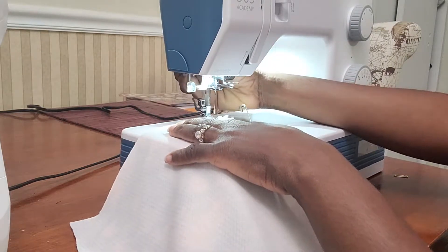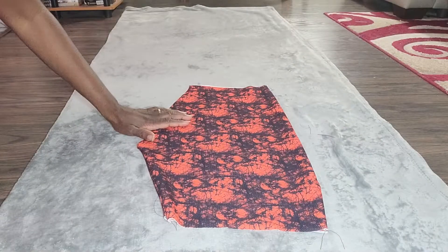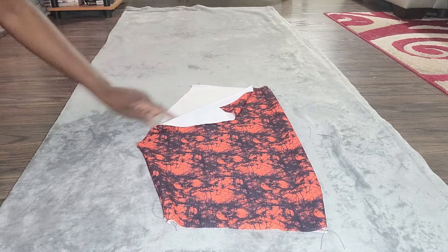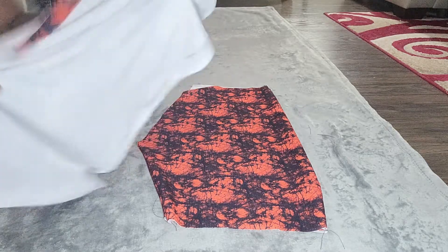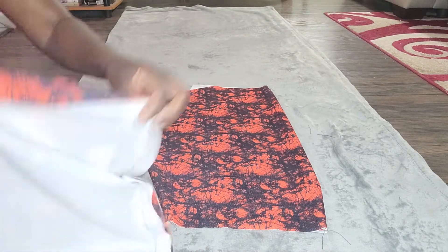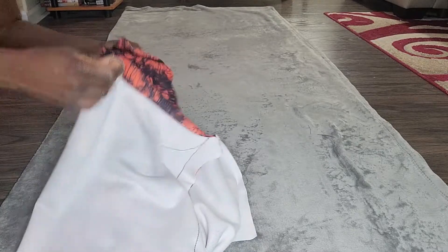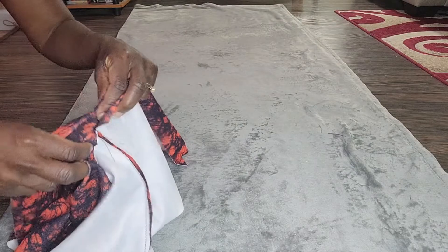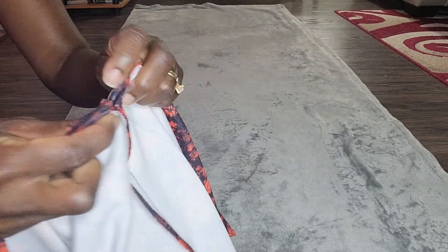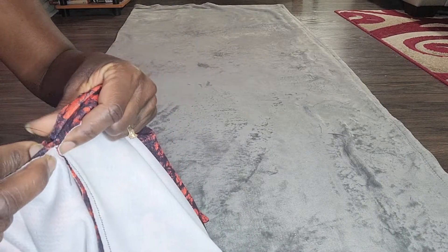Here is one of our legs — notice it's right side out. Here is the outseam and here is the opening. This opening will be used to join this to the other leg, which is inside out. I'm going to take one leg and stuff it inside the other leg, then match everything up. The goal is to match the inseam to the inseam — notice the right sides are touching each other — and I'm going to go ahead and pin my inseam.